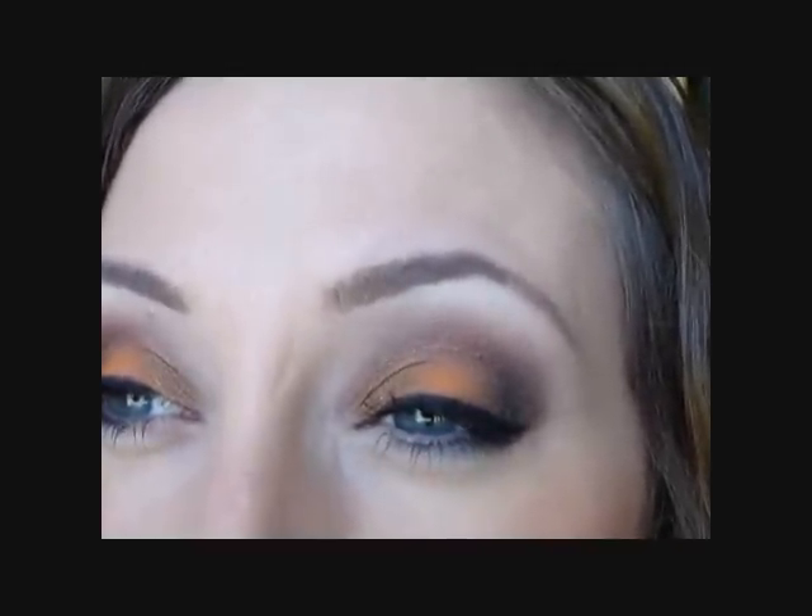So it's like orange, bronze, a little bit of a violet shade in the crease, and just smoked it out on the outer corner with some black eyeshadow. You can make it a little more intense by putting black eyeliner on the waterline, but I haven't really been doing that too much lately. This is what I came up with for my Fall Smokey Eye.